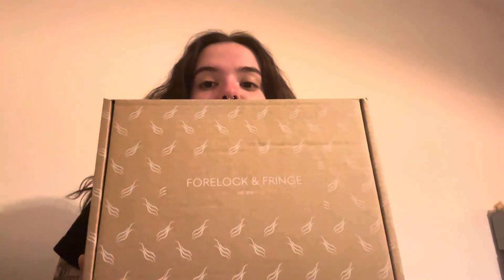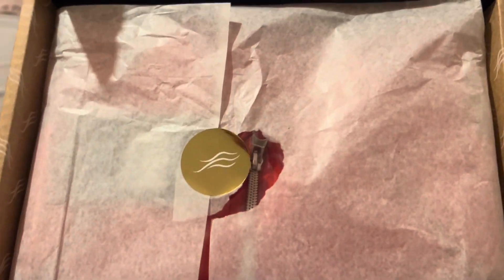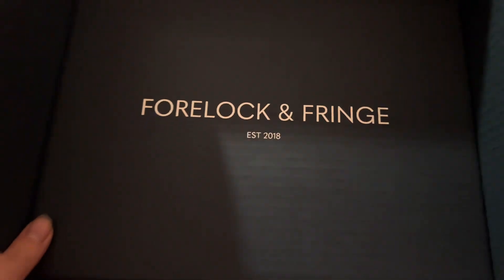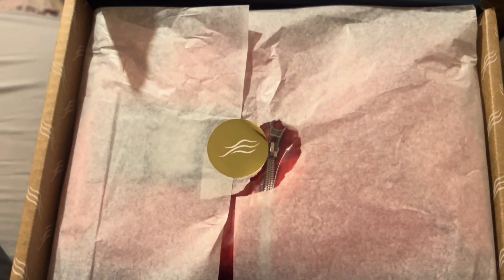Hey guys, it's been a while since I've sat and done a video — quite a couple of years now. But I have the Lock & Fringe subscription box to show you guys, so let's just get on with it. The inside is always really cute. I've already undone the sticker — it says their brand — and then there's just the paper with the sticker.